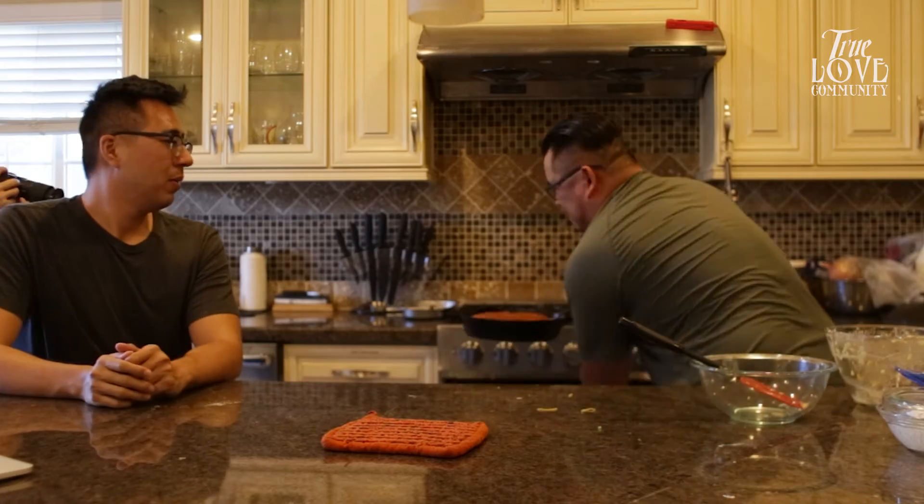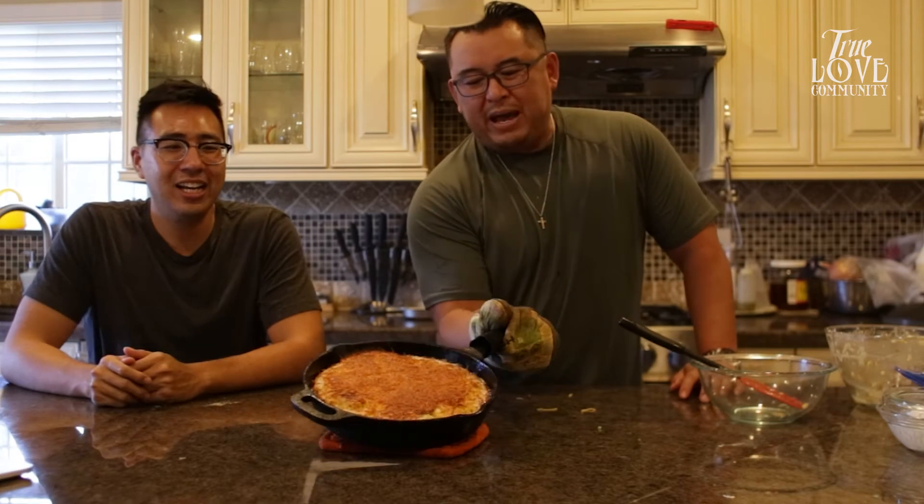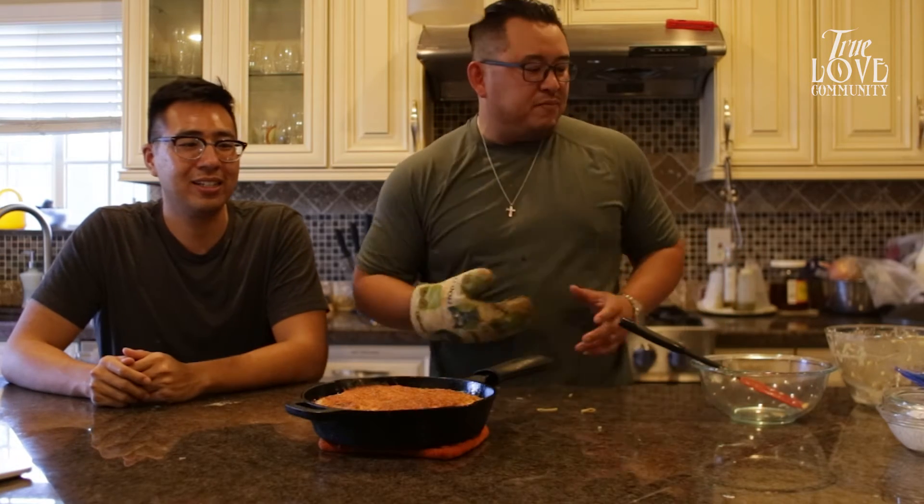And bam — the magic of the recipe right there! We made an early batch — that's what it looks like. I can't wait to cut this up for you guys. That's the beauty.